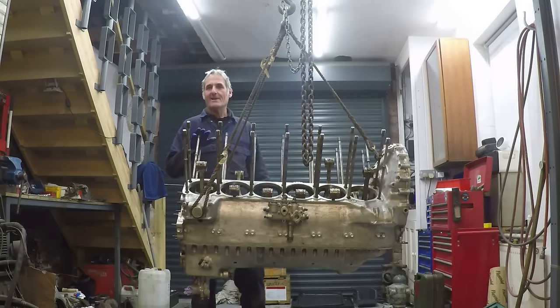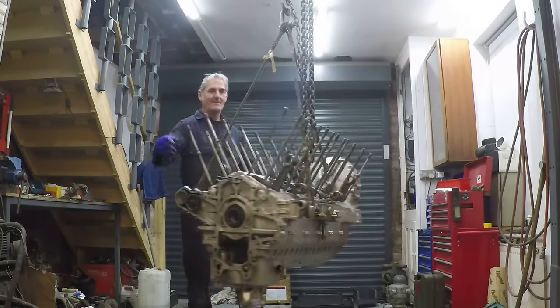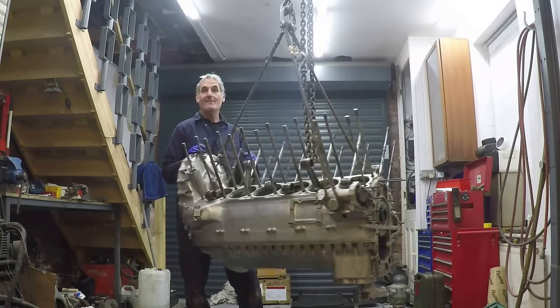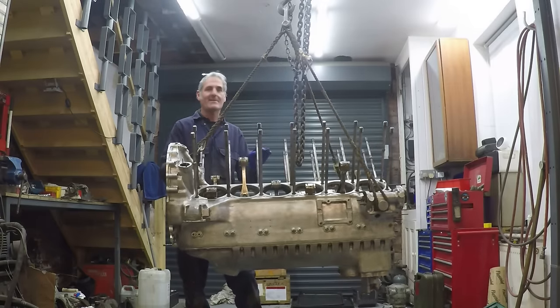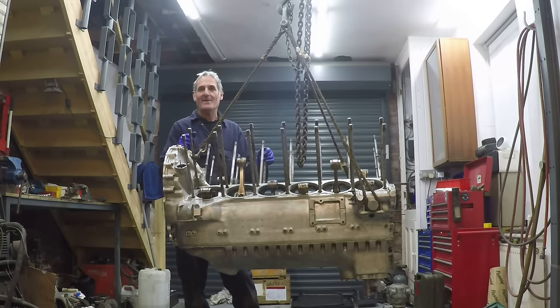That's the upper and lower crankcases fully assembled. We'll next go on to building the engine up from the two ends and then the cylinder blocks will go on. If you're enjoying these videos please feel free to subscribe to the channel so you'll get updates when the next video comes out.